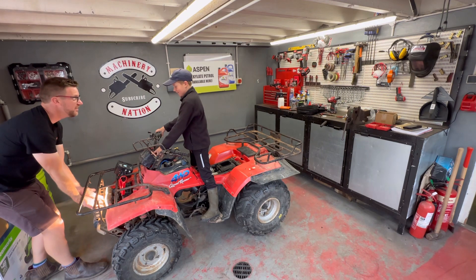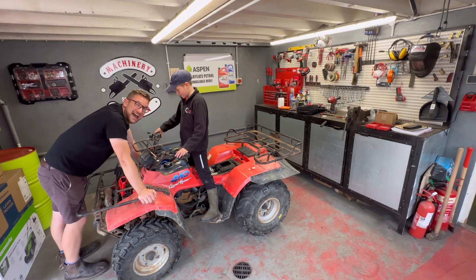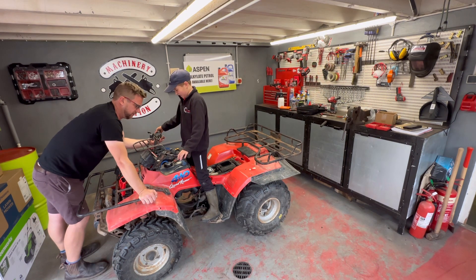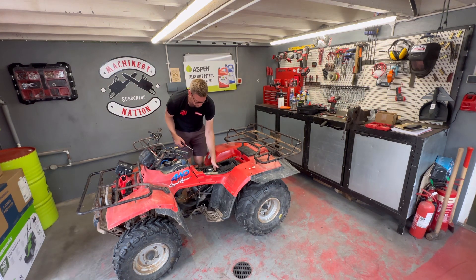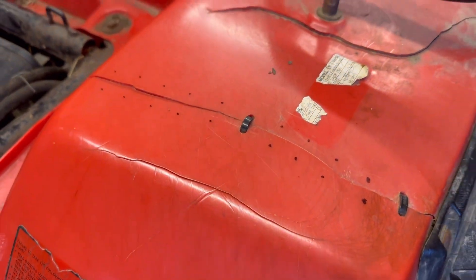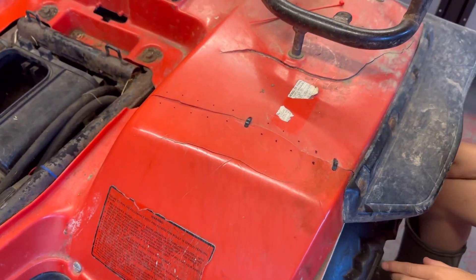That's a lot of heat coming off there! Whilst Daddy's putting everything back together, I'm going to do the cable ties stitch here, because the plastics have got a few splits in them - so rather than making them worse, we'll get that sorted.